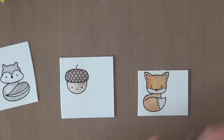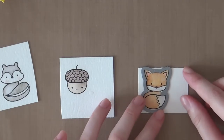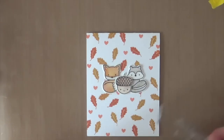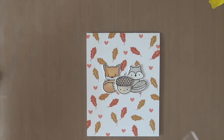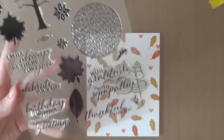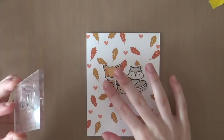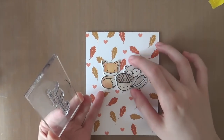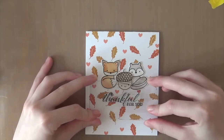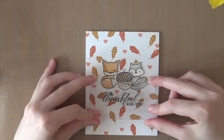Now I'm going to use the coordinating die cuts from the Into the Woods stamp set from Lawn Fawn. I just die cut the three animals. Now I am stamping a greeting from the A Tree For All Seasons stamp set from Winnie and Walter, using the Thankful For You sentiment. I'm going to stamp this greeting using some Memento Tuxedo Black ink — this is my favorite black ink, and you can use it for Copic coloring, but you can also use it just to stamp sentiments like I'm doing right now.